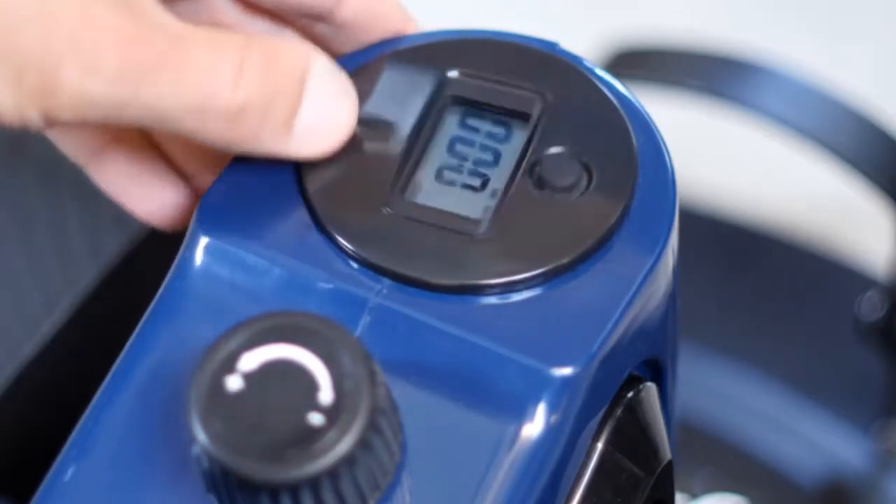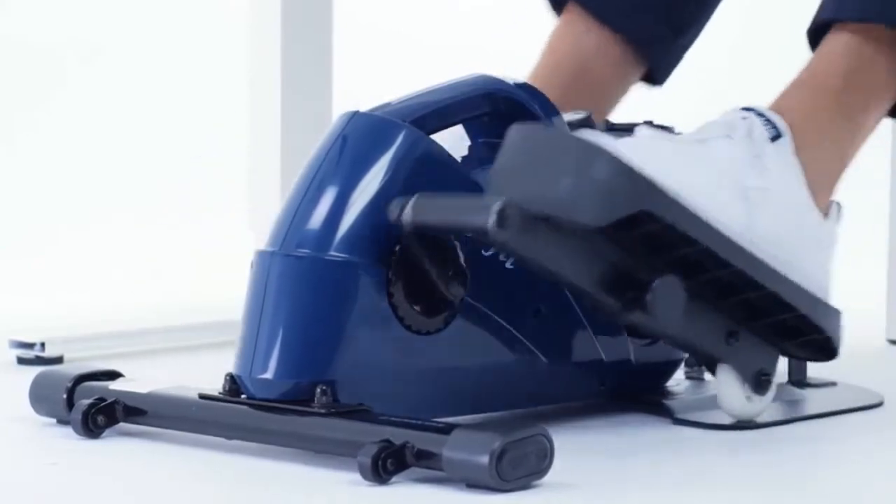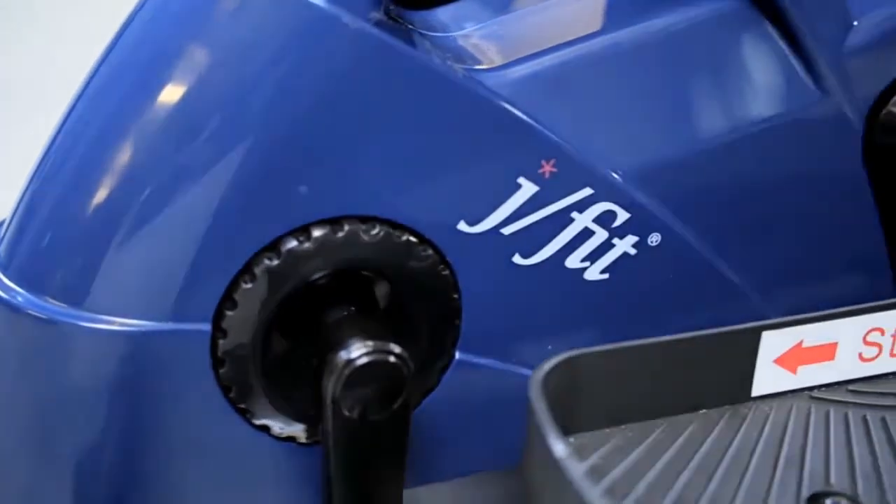The rotating dial allows for easy viewing while standing or sitting. Keep your day active with the Mini Elliptical from JFIT.